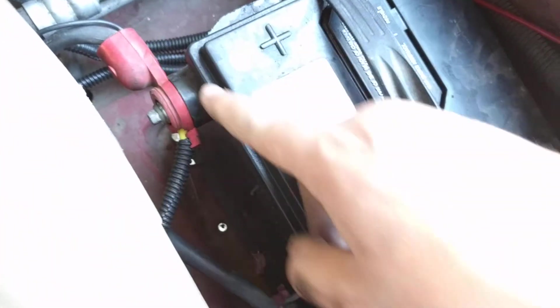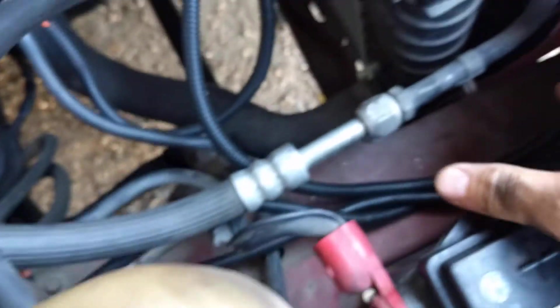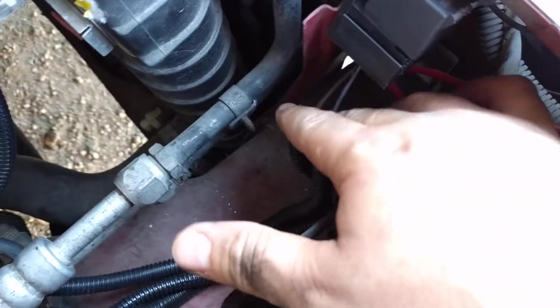This orange cable here is my ground. I got it directly from here — this is the ground point for the battery — so it's the same as running a wire all the way to the battery. I just think it looks cleaner this way, so I'd recommend you do that.